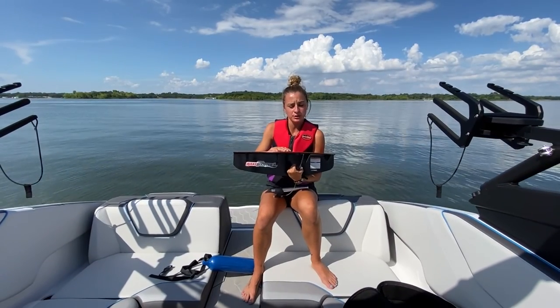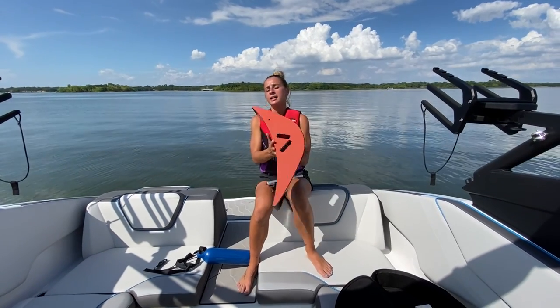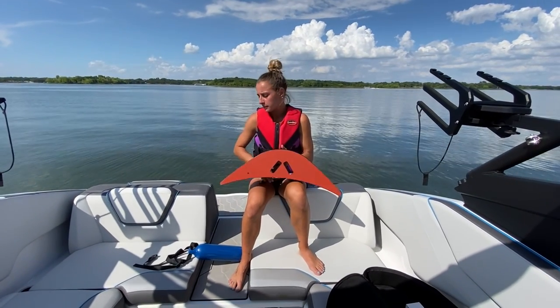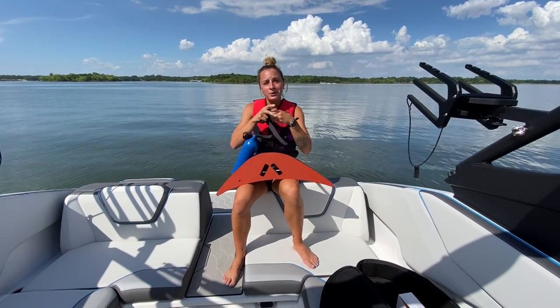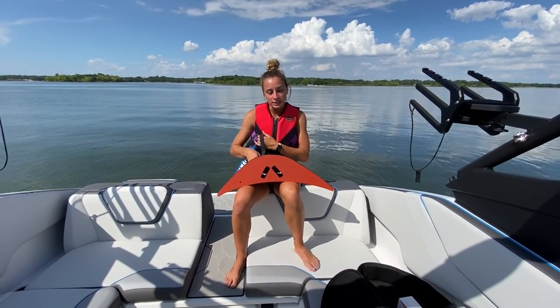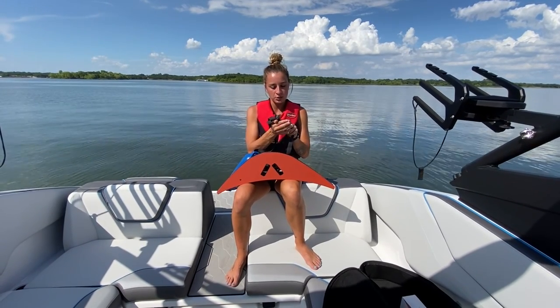So this is going to be your Wake Booster. On the top there are two holes for your transom eye, and I'm going to show you how to set that up in the water. First things first, we're going to put this floaty on — just in case something were to happen and we were to drop it, this floaty would keep the Wake Booster above the water. Let me attach it real quick.